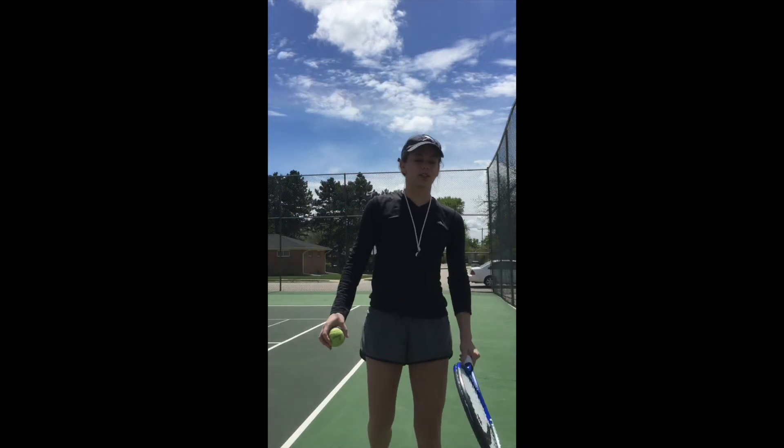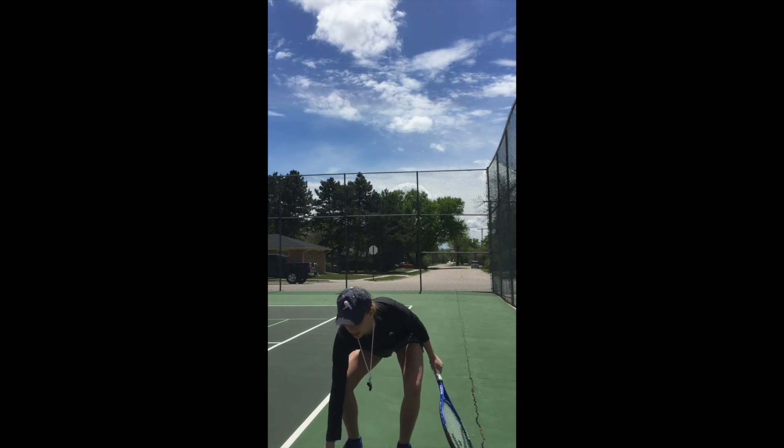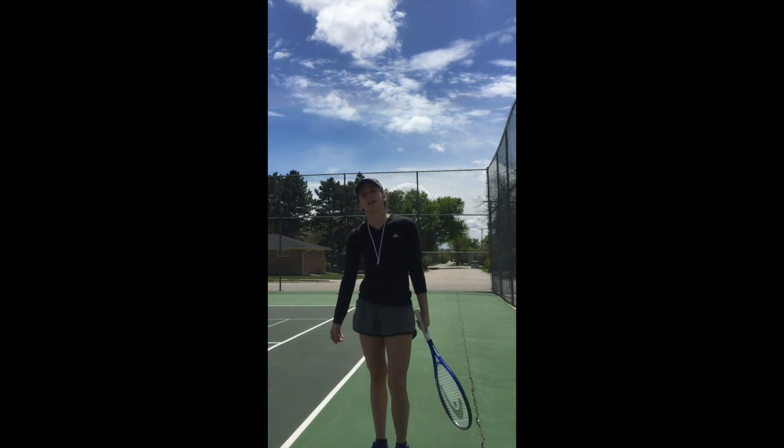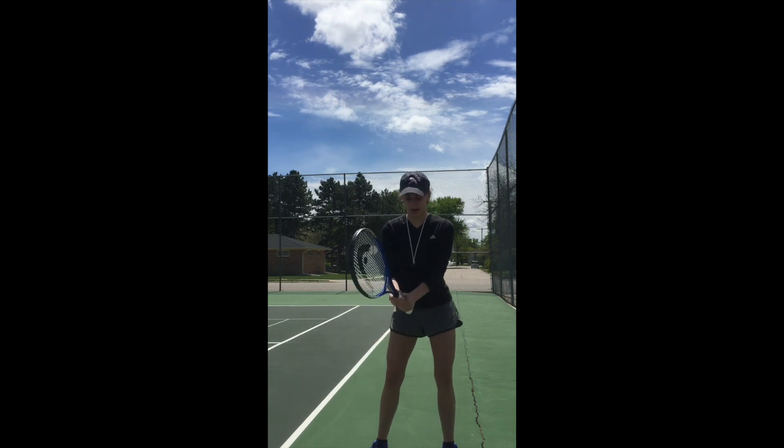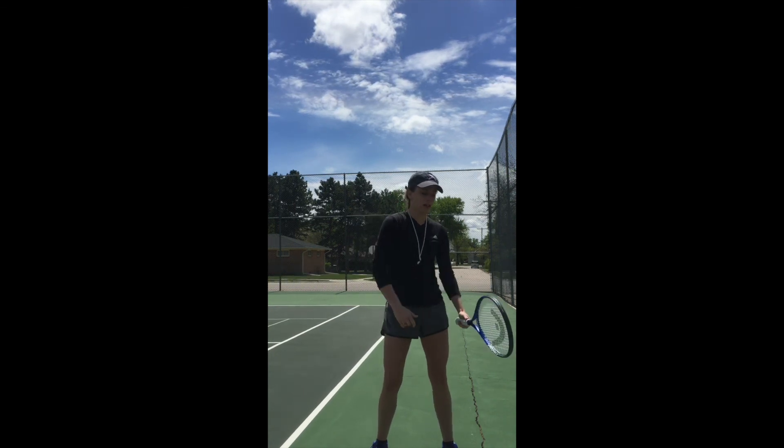I want you to grab your racket and just practice getting a ready stance. Don't just be standing around — you want to have your knees bent a little bit, have good balance, be in a ready stance, and practice swinging.